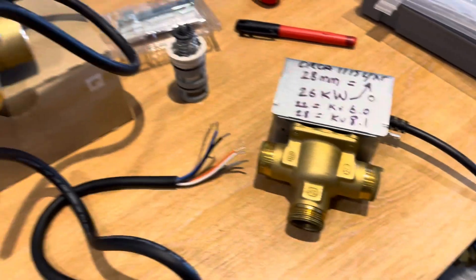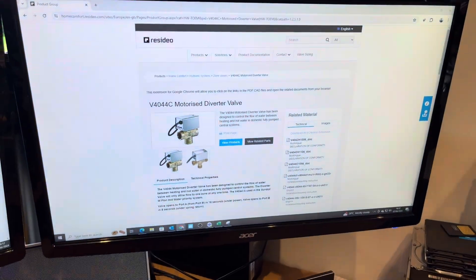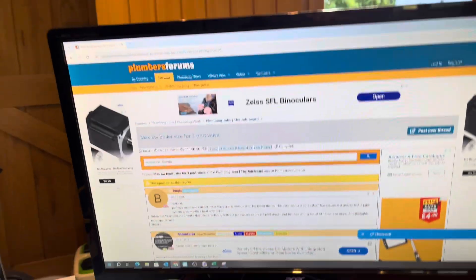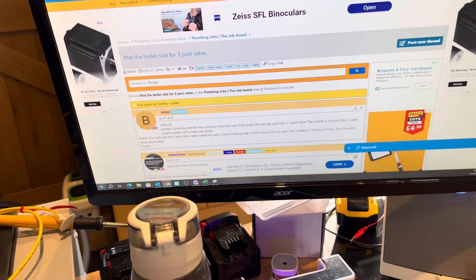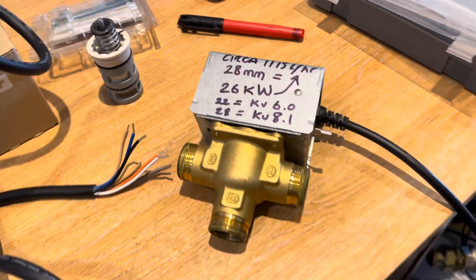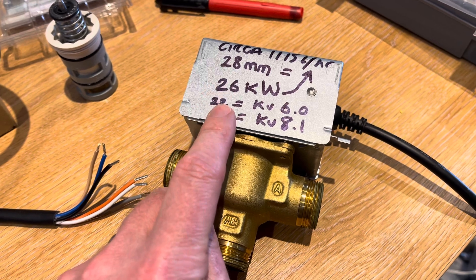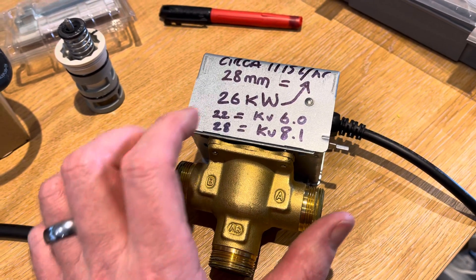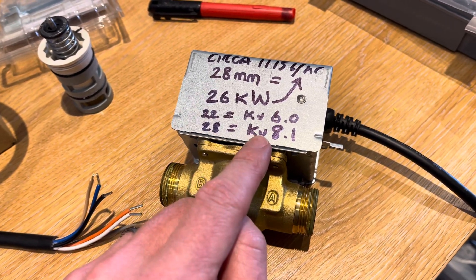Here's some information I found on why I wouldn't use a V4044C. I went on Resideo's own website and looked up the technical details, which you can download there. I also went on some plumbers forums to see what they thought the max kilowatt boiler size for a three-port valve was. One of Resideo's documents states that the maximum capacity of these valves — it didn't stipulate the three-quarter, one-inch, 22 or 28mm valve specifically — was 26 kilowatts. I'm assuming that's for the 28mm valve, which has a Kv value of 8.1.